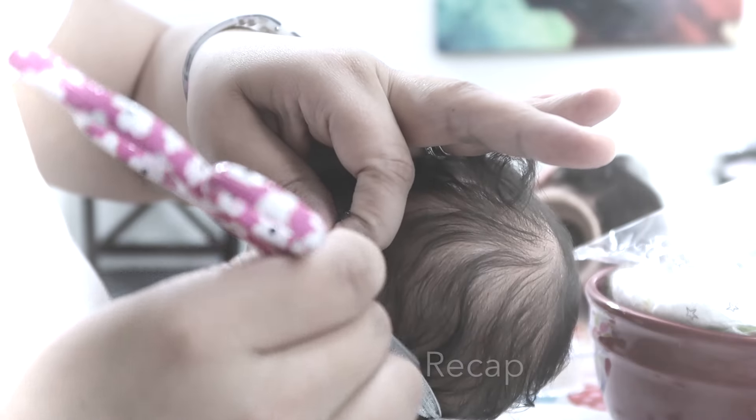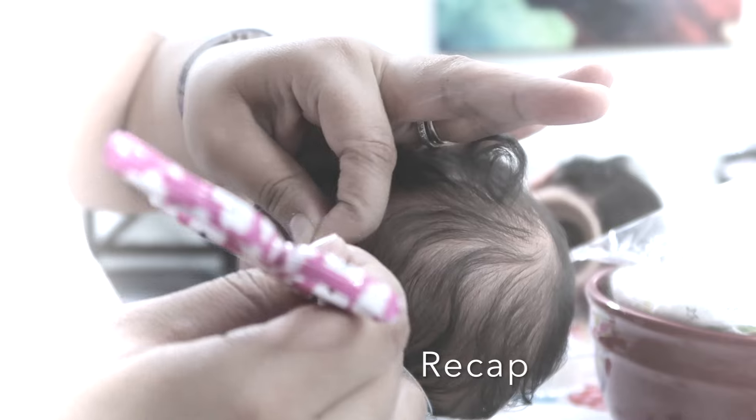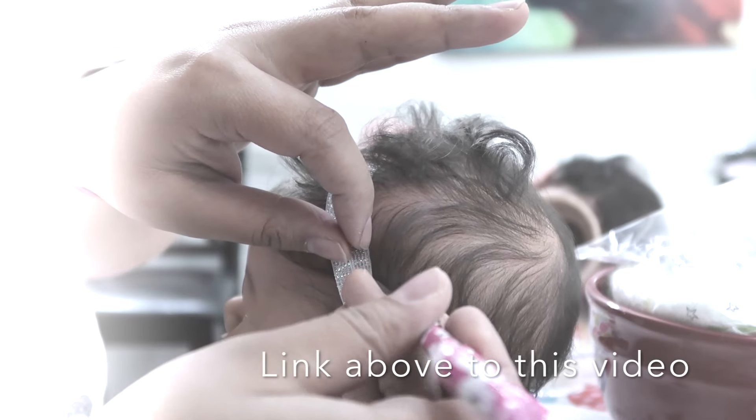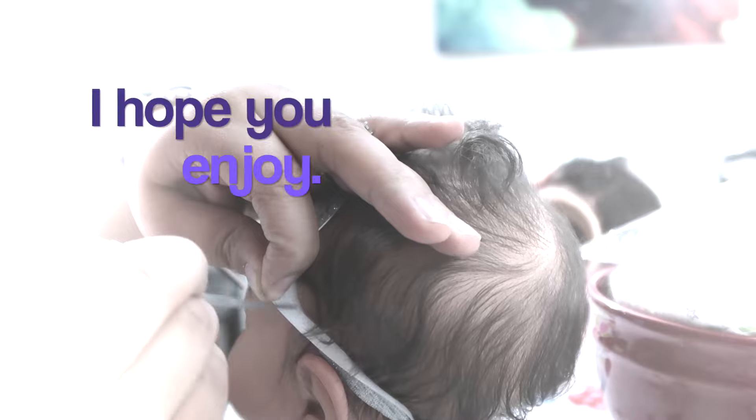Hi everyone and welcome back to my channel. I will be doing today the final video on this Reborn Girl Saskia. The last video that I made, I showed you guys how I style her hair and there is a link above to that video. But anyway, in this final video I am going to show you guys how I groom her lashes.